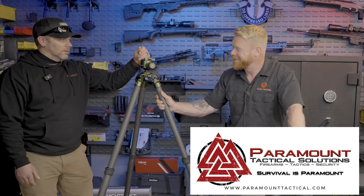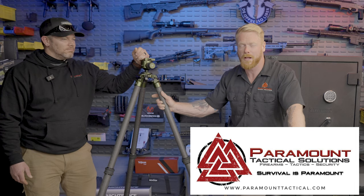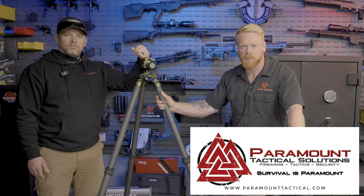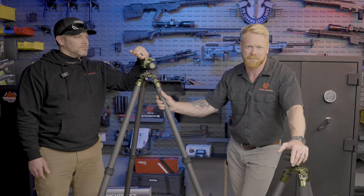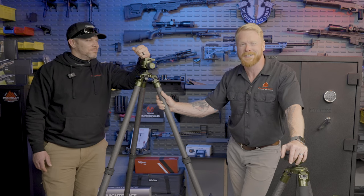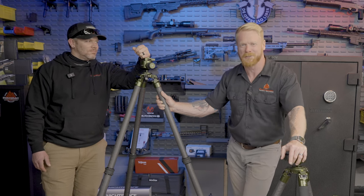Hey, it was sporty but a lot of fun. I appreciate the invite. We'll have Dustin on here more often doing some long range stuff. Sometimes I get lonely just talking to a blinking camera light. Hey folks, we appreciate you watching — until next time, stay armed, stay ready. We'll talk to you soon.